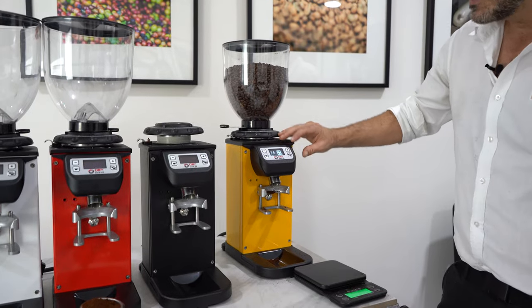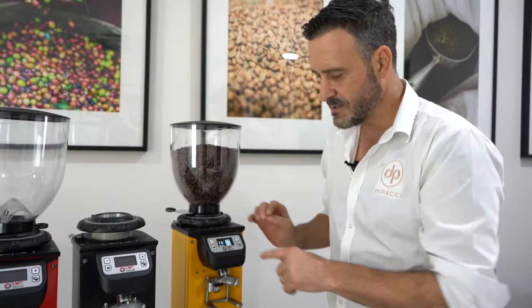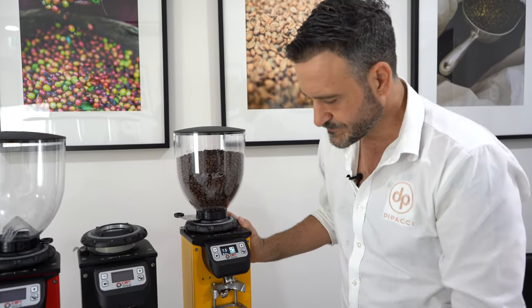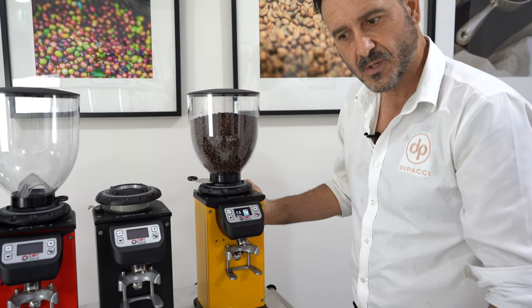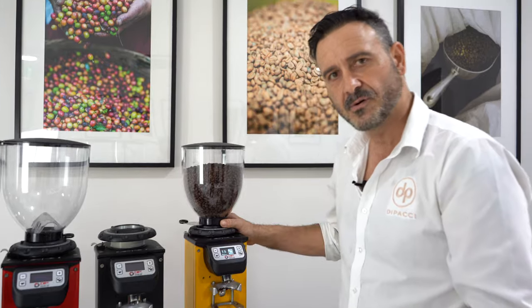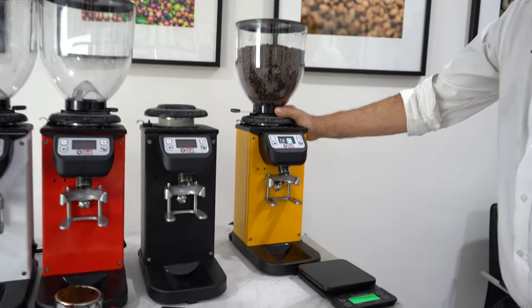It's also a very big screen. On the Mazzer you've got to hold down and wait for it to flash, then add — this is so much easier, just add or minus. Very easy to adjust. I think it's a winner. I've sold quite a few and put them in accounts, and the feedback is very good — people are very happy with the speed. They're very straightforward grinders.